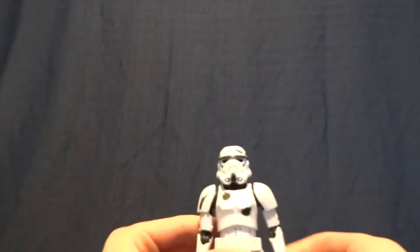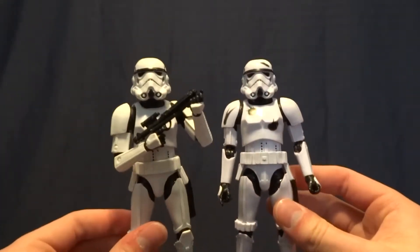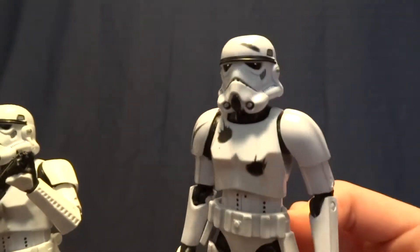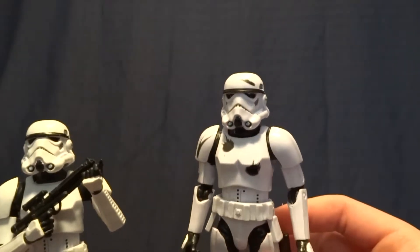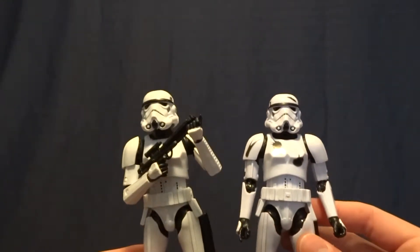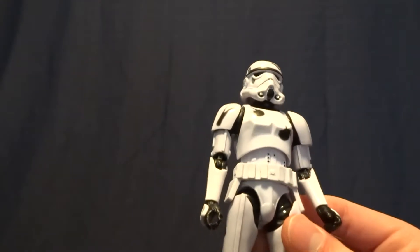So here he is. He stands 6 inches tall, so he's right in scale with all of the other Star Wars 6-inch Black Series. He's basically the same Stormtrooper as the one they released earlier, except he's got these really horribly done blaster marks — like burns or marks on his armor. I don't know why they felt the need to do that. The figure was really good the first time and they just decided to kind of ruin it a little bit. It's not horrible but I wish they hadn't done it. I would have preferred just a white Stormtrooper.